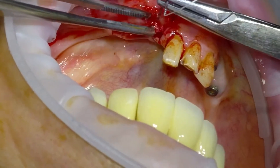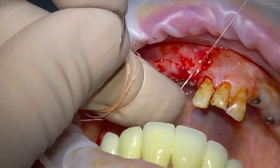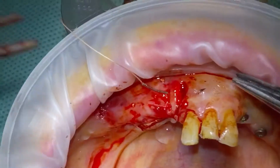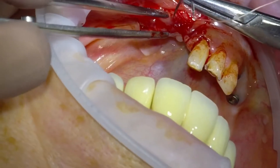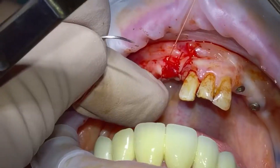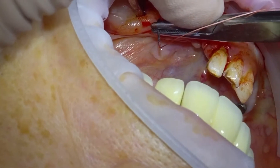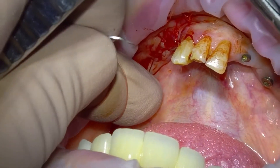Then we can start suturing closed. Here I've used a series of simple interrupted sutures. There's a variety of choices — you can use a mattress suture, either locking or non-locking — but for ease of this case and good approximation I just went for simple interrupted sutures. It's all passive primary closure, so it all approximates together nicely with no tension.